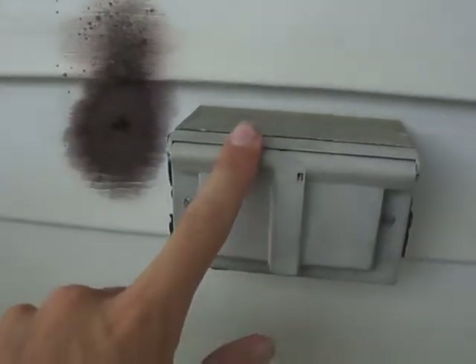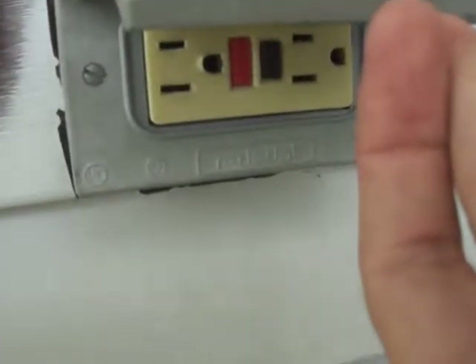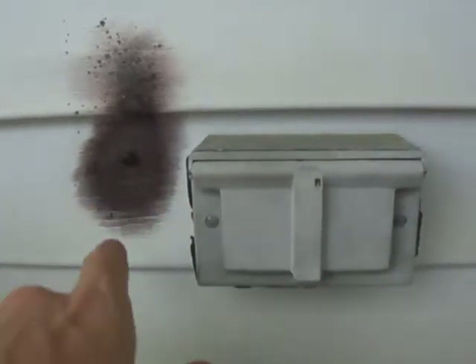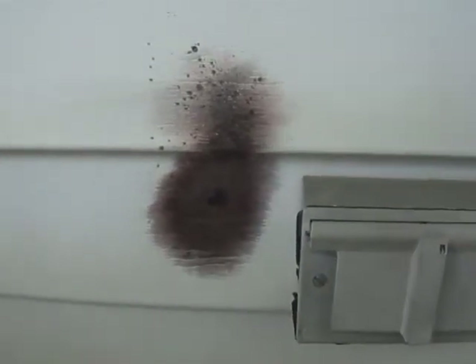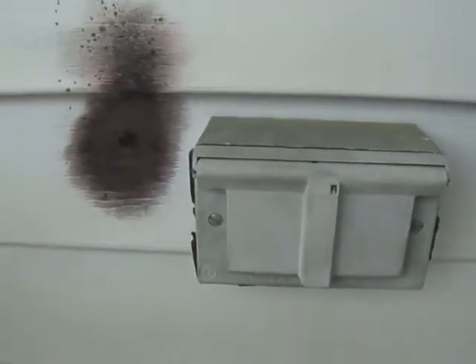My dad was plugging something in with one of our extension cords into this 15 amp 120 volt ground fault circuit interrupter outlet, and the plug sent an arc all the way over to the screw. The screw isn't connected into any wires or anything — it's just screwed into the wood wall. It temporarily blinded him for a few minutes and he said it was also really loud.